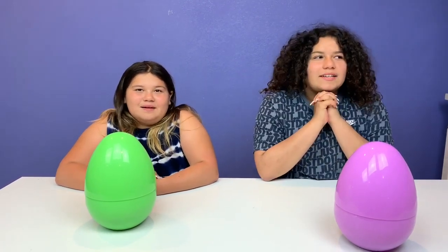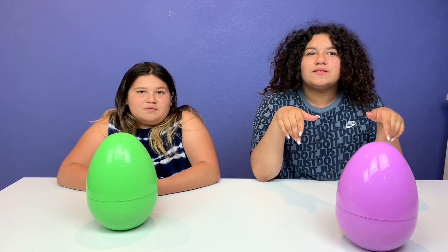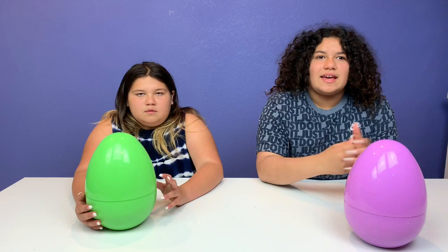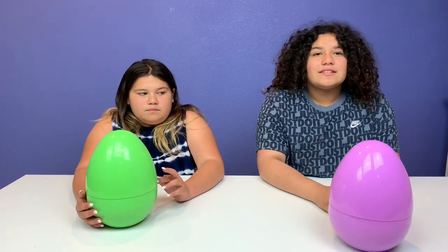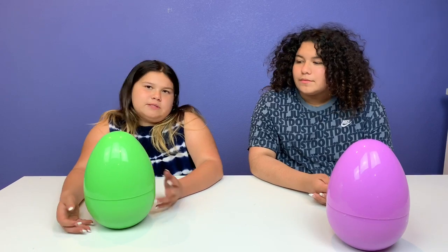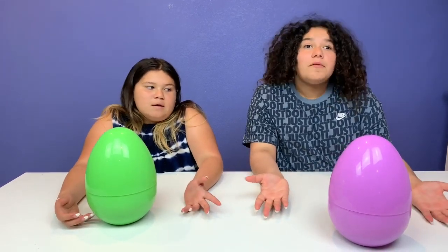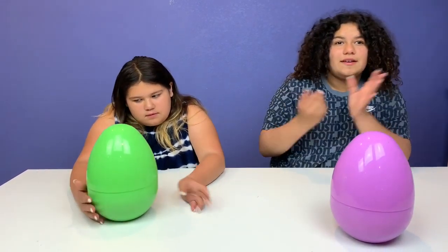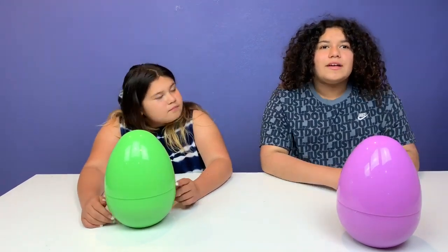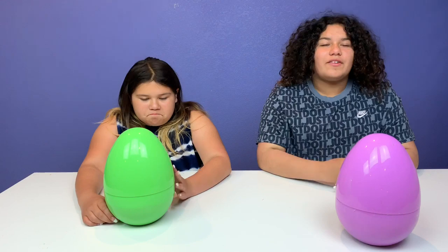I'm super excited because how this challenge works is we get to pick ingredients to fix the slime that's in one of these eggs. First we're going to decide if we want to keep or switch — they're just in eggs so we don't see what kind of slime it is. It gives us a twist. After we pick our egg, we get to see what slime we're working with, and we get to choose three ingredients to try to fix the slime.